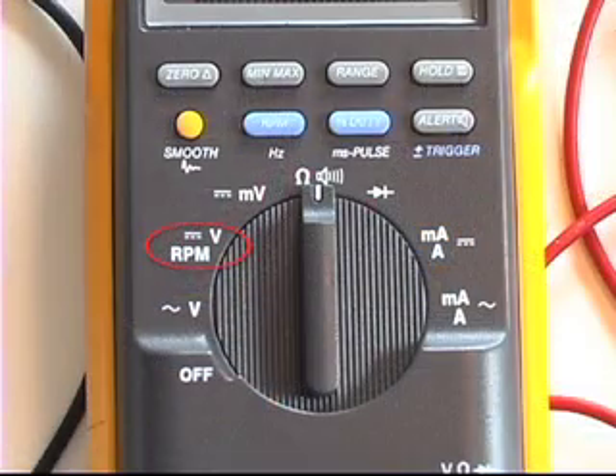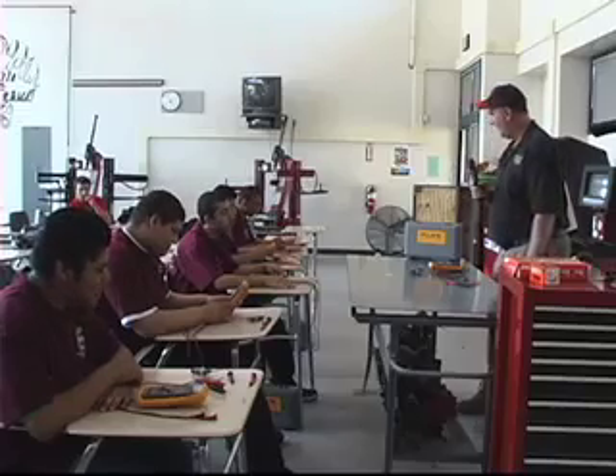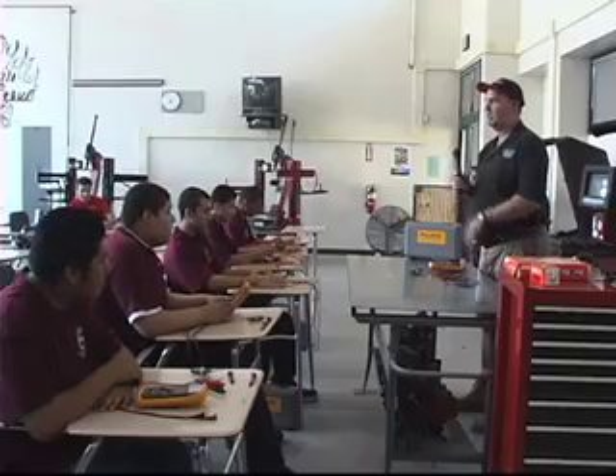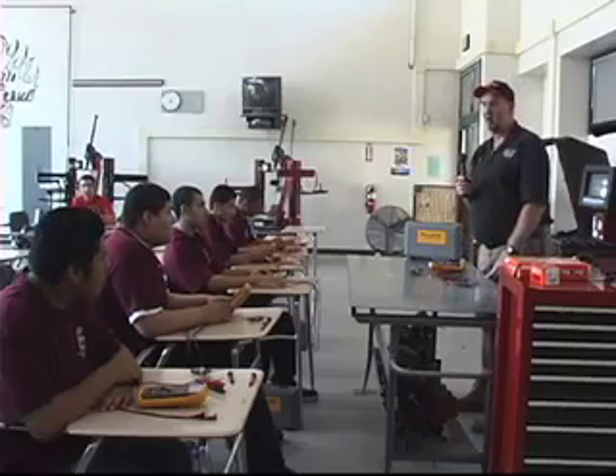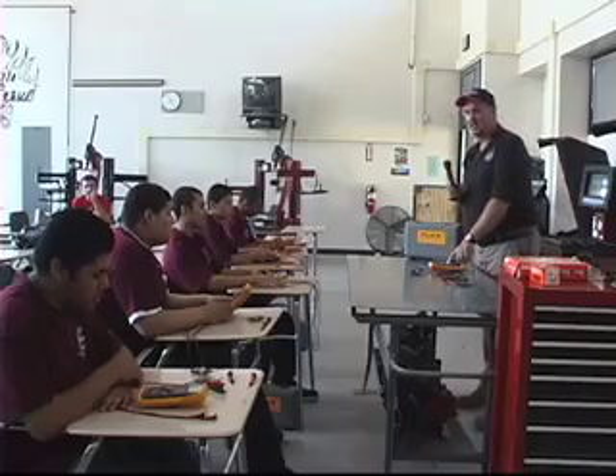The next setting shows RPM with a V, a solid line, and a dash under it. What do you suppose that is? DC — direct current. That's the one you would use if you were checking, say, the battery on a car. If you wanted to check what the battery voltage is, you would use that setting.